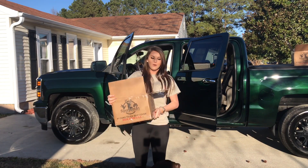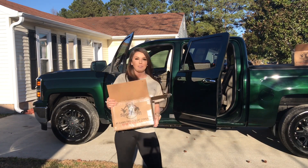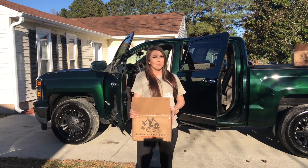Hey y'all! So I'm gonna do a little video. I got my sportsman's camo seat covers today so I'm gonna be installing them on my truck. I'm just gonna do a little bit of a video so y'all can see how the installation process goes and then y'all can see what they look like when we're done.